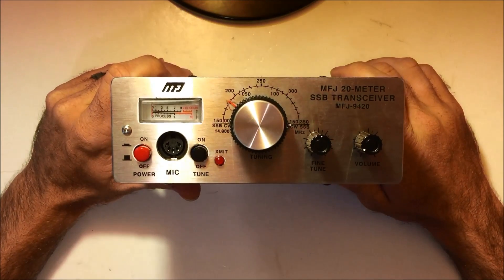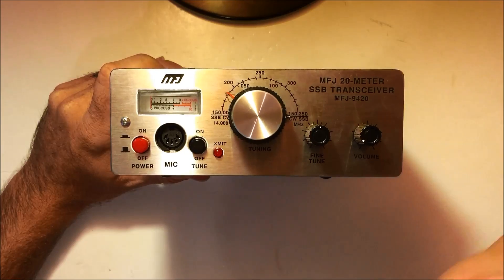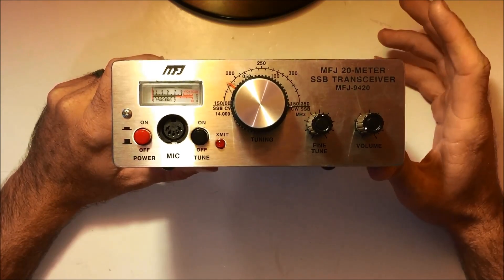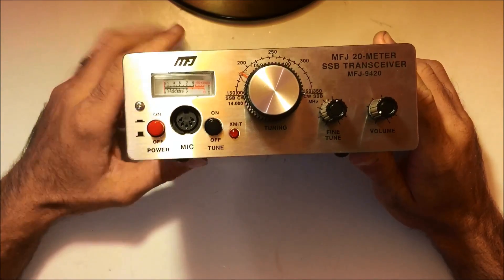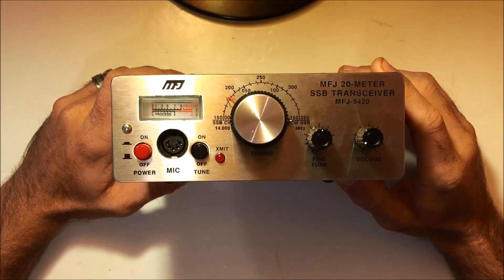Let's take this apart real quick, check out the insides, and then we'll put it on air. I'm going to make a couple of part two and part three videos that will show this with an MFJ pocket tuner on QRP as well as a loop tuner and how to make simple dipoles to get you on the air. So you'll see this radio in operation in a couple of different videos on my channel. This one is basically showing the radio itself for anybody interested.